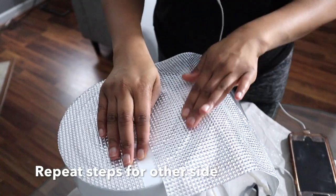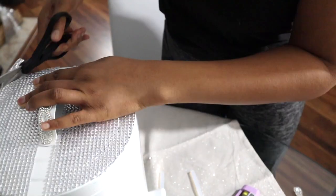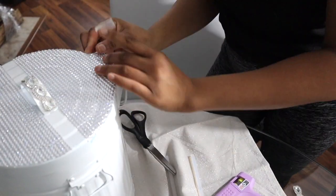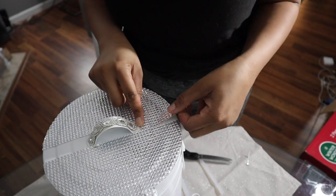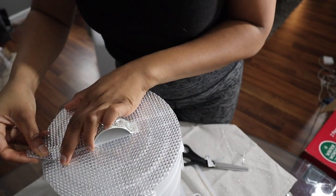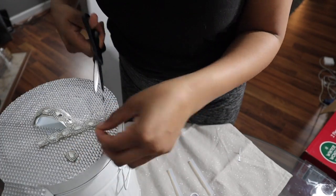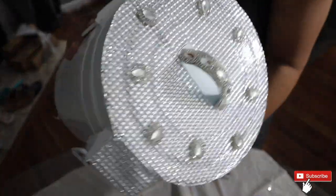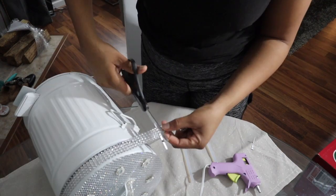The reason I decided to do this DIY is because I wanted my bathroom to mostly be comprised of DIY projects, but also because I could not find a trash can with a lid that also had bling on it. To create a seamless finish, I'm installing extra bling in the spaces that were empty — this was the easiest way based on the shape of the trash can.